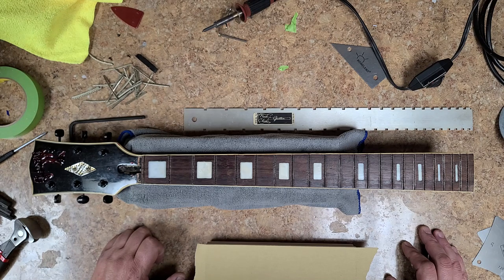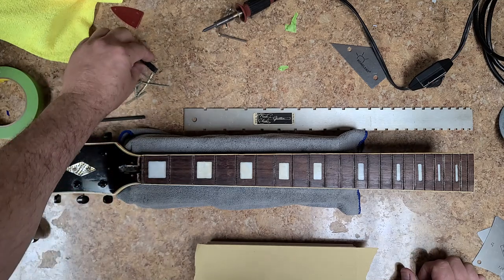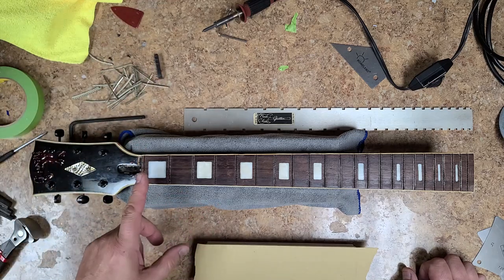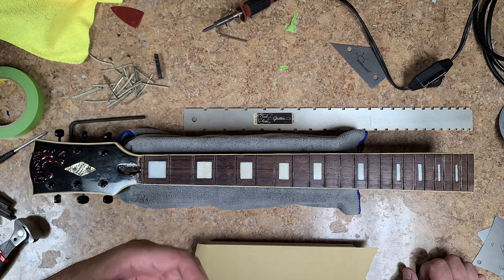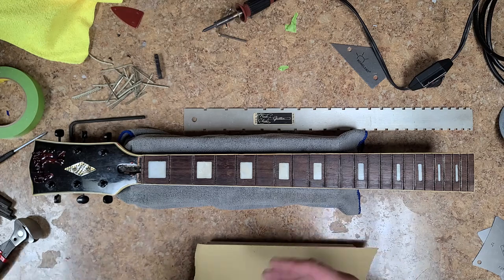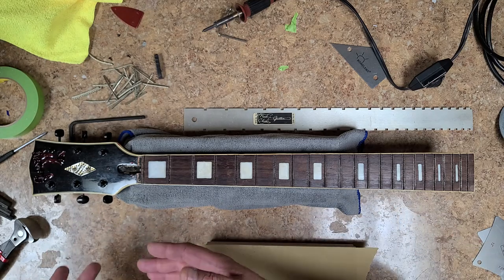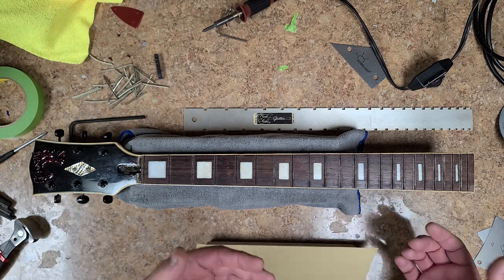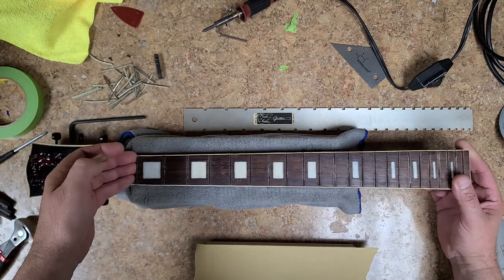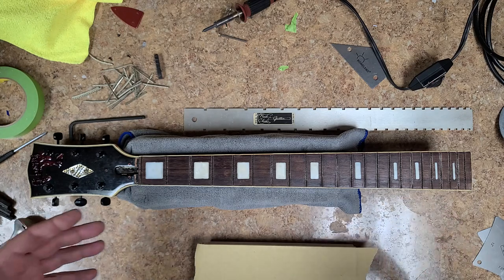Later on, somebody came up with the idea to keep the zero fret but put a nut in its place to maintain string spacing. There's a bit of an argument about zero frets — some people say there's a big difference, and some say only a dog is going to hear that difference. So I sent an email asking: do you want the zero fret, or do you want me to remove it? Removing it just involves cutting it down to where the nut would be and putting the nut in its place.